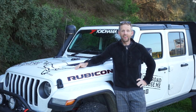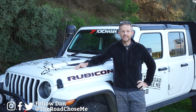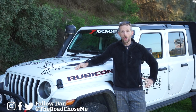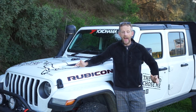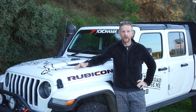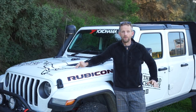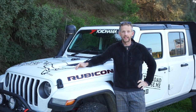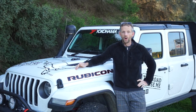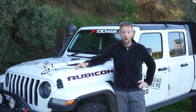Welcome back to another episode of The Road Chose Me. My name's Dan Grech, and on today's episode it's time to answer the question that you've all been asking: where am I going to sleep in my Overland Jeep Gladiator as I go all the way around Australia? There's no doubt about it, there are more options on the market now than ever before, so there's a million different ways you could set up a vehicle like this. It is important to remember that each option has its pros, but they also have their cons.